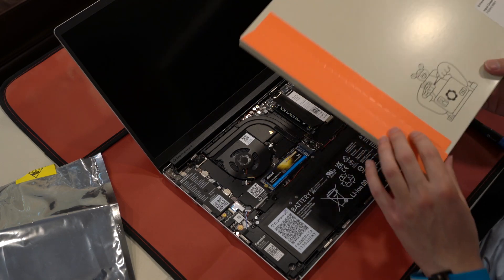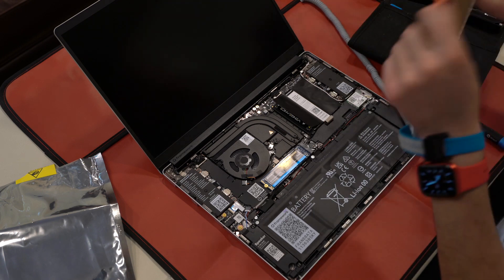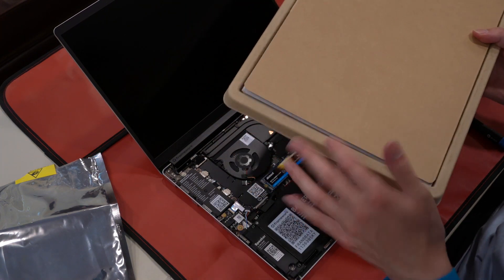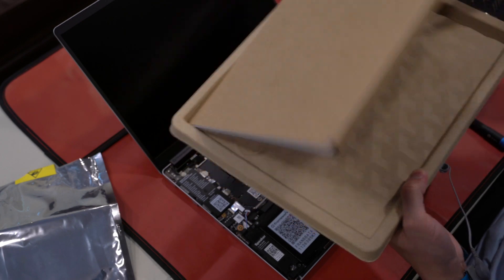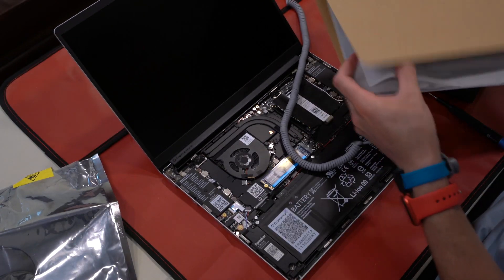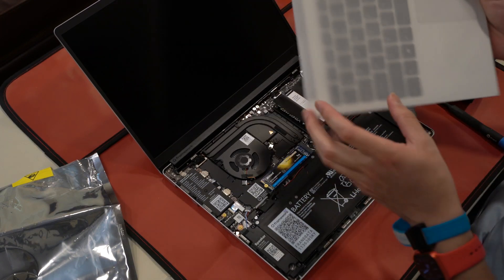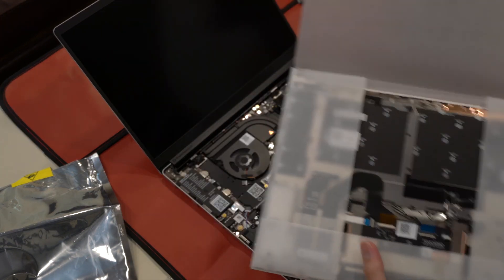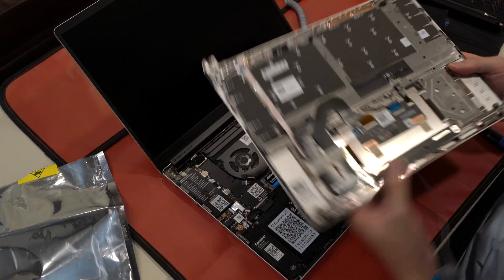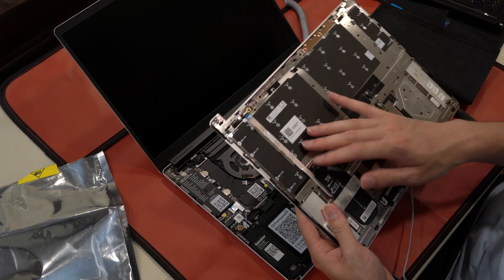So we're going to get the keyboard out. It comes in environmentally friendly packaging — just cardboard, not dyed or painted, and everything has a recycle sticker on it. The back of the keyboard has lots of screws, and they're all Phillips, which I like.